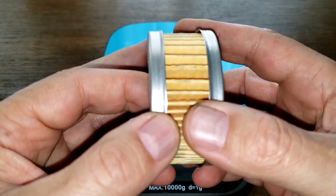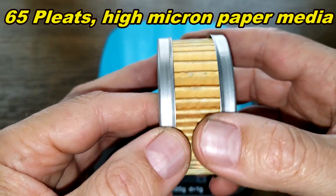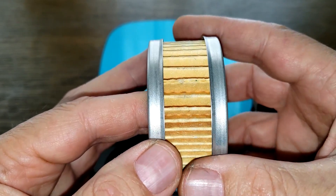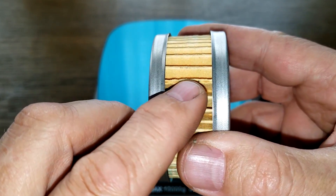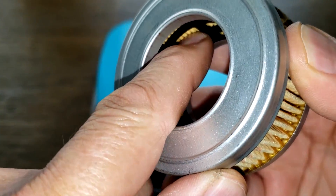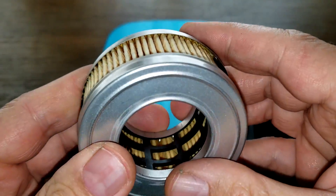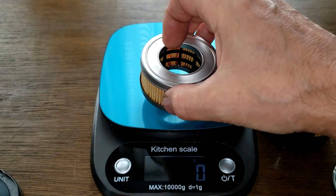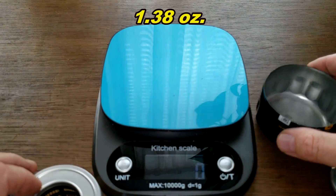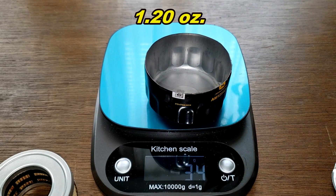The filter media has 65 pleats, and it's supposed to be a high micron paper media — that's all I could find out about this filter. The pleats are nicely spaced, there's a glued seam, metal end caps, and a plastic inner cage. The filter media weighs 39 grams and the can weighs 34 grams.